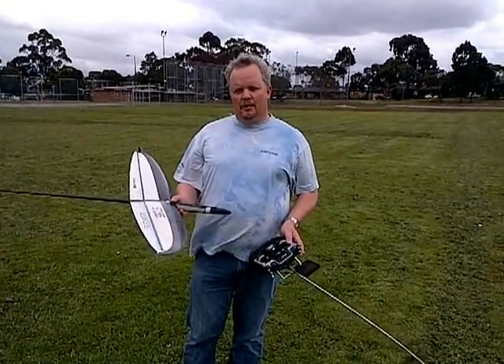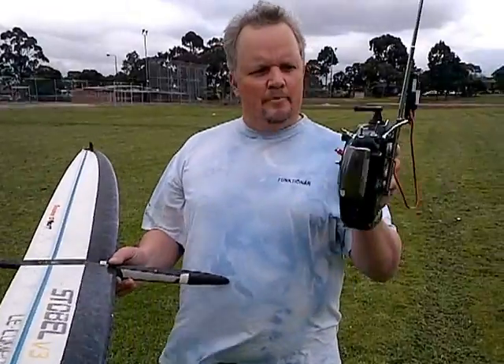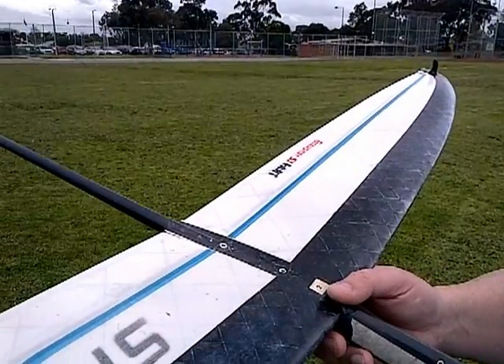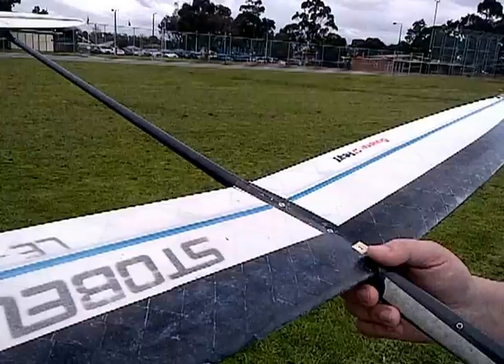I've got a two-stage setup on my launch. The first is the rotation mode on a spring switch, and when that happens — as you can see — I've got some positive flap and I've got some up elevator. I hold this for about the first split second and that gets me going vertical.